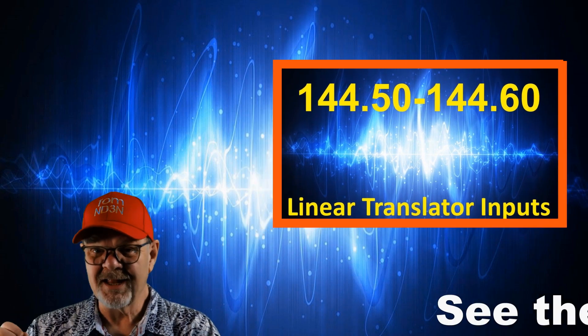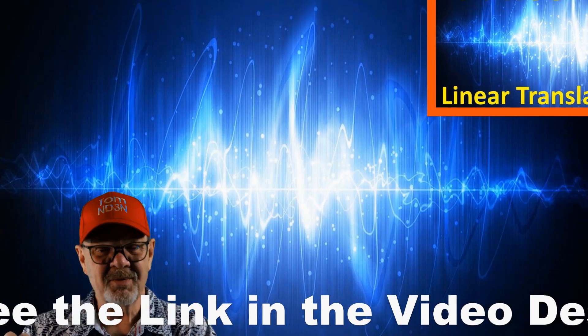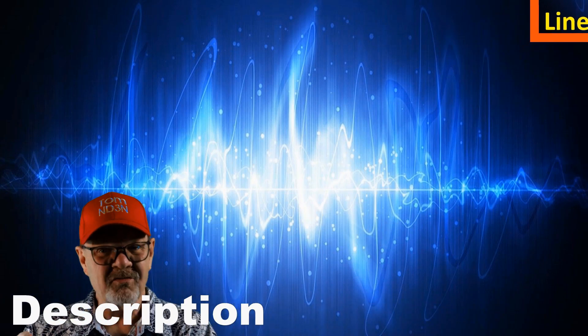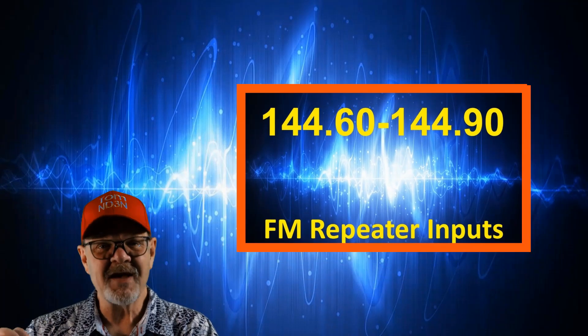For more information on linear translators, see the link in the video description. That said, the linear translator inputs are allowed from 144.5 to 144.6 megahertz.